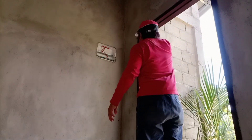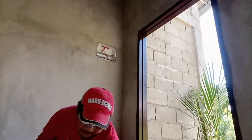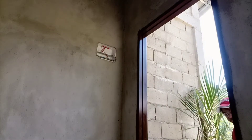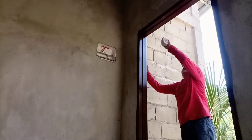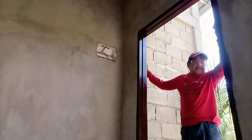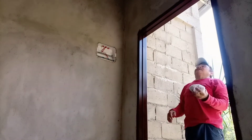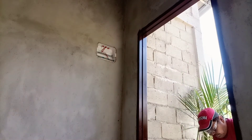Para lang po tayo nang lilinis ng bahay, parang naglalampaso lang. Very nice. Yan na — tapos na po ang isang hamba. Mahala na po kayong magcomment kung maganda nga o hindi.